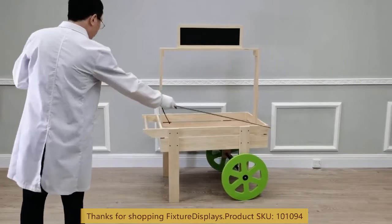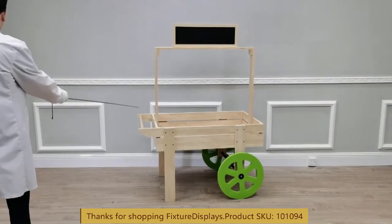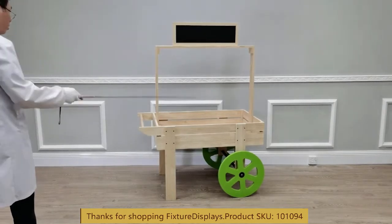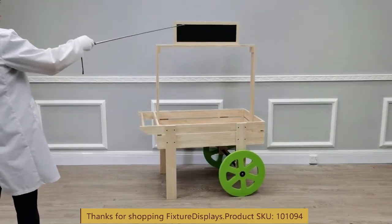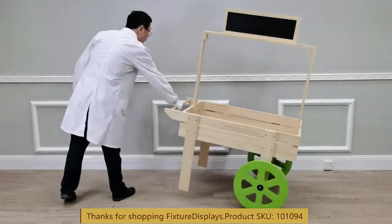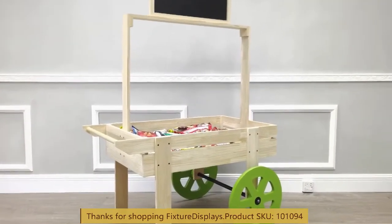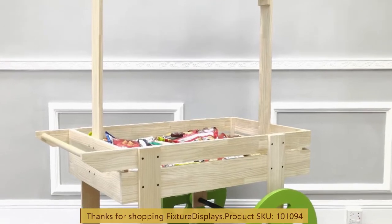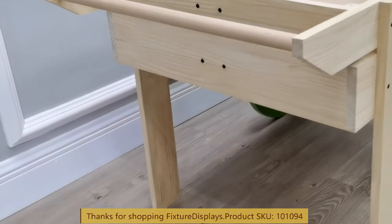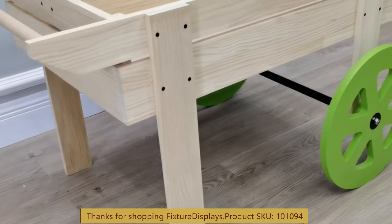The dimensions of this cart: left to right is 44 inches, front to back 25 inches, and the overall height is 60.5 inches. This cart is a fully functional device that allows you to move it around. It's a perfect vehicle to merchandise flowers, bakery goods, anything novelty — this is a beautiful piece of fixture.